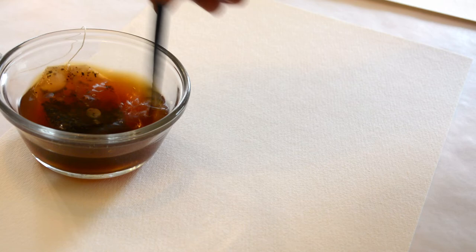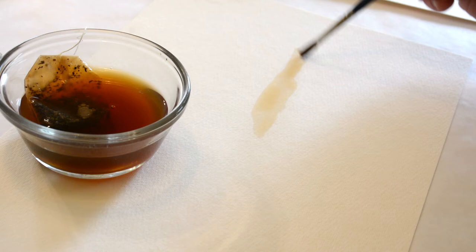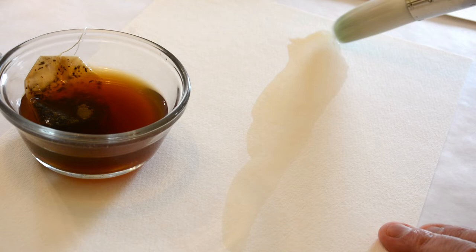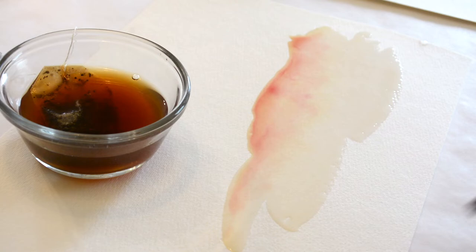Alternatives to conventional paint can also be used to stain the paper surface and create washes of color. For this example, steeped tea has been used. The addition of watercolor paint — in this case rose matter — generates a soft peach color when blended with the tea. Further addition of blue with the rose matter produces accents of violet.